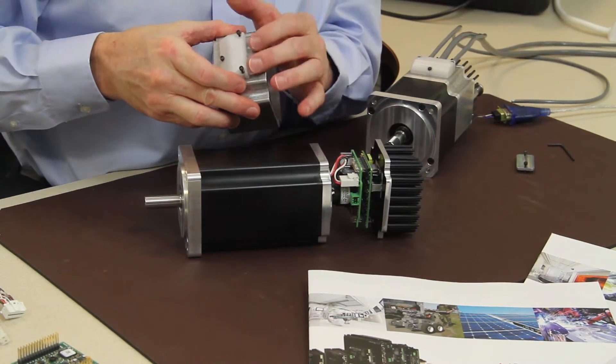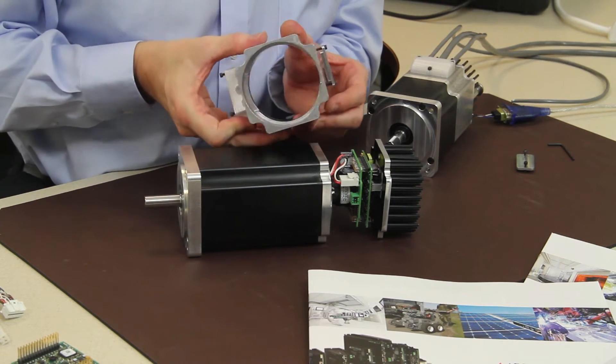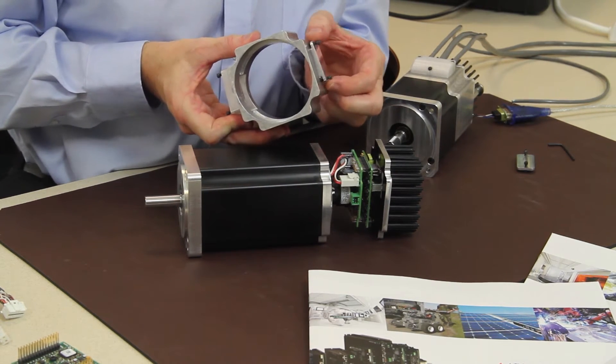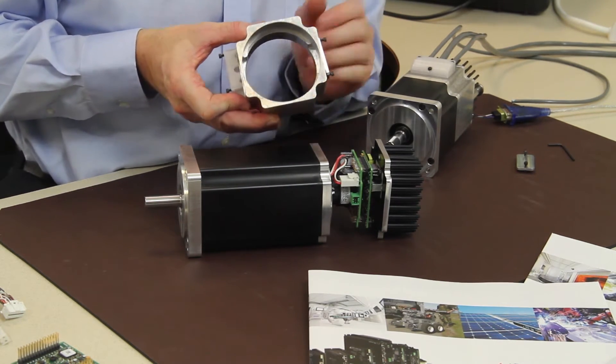The doghouse on top is for bus power, I/O and network communications, and for DriveWare setup connectivity. This housing comes off only once and then stays on.